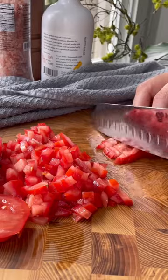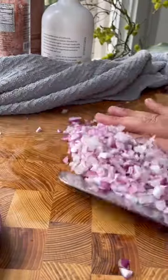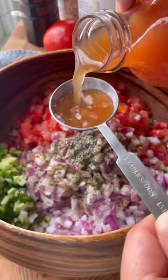Add it to a bowl with some sea salt, pepper, dried mint, and olive oil. Normally you could use lemon or lime juice to dress this, but I'm actually using sour grape juice — that's the authentic way.